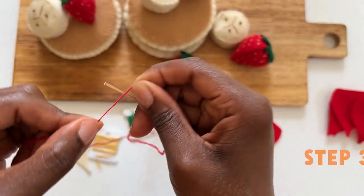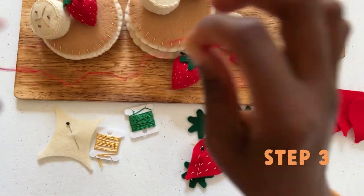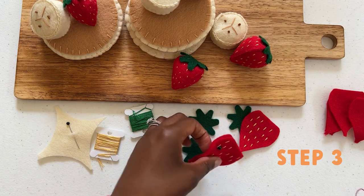Re-thread your needle with the red thread. As a reminder, you will want to separate this so that you are only using three strands. Please don't forget to make your quilter's knot at the end of your thread.